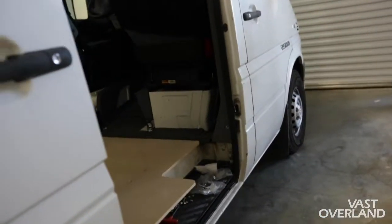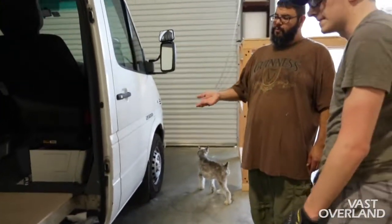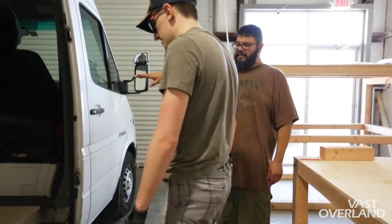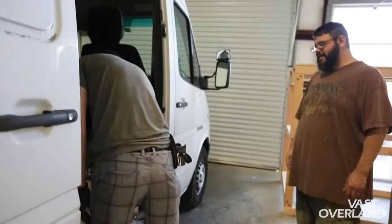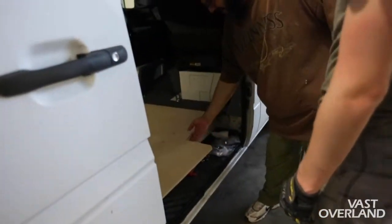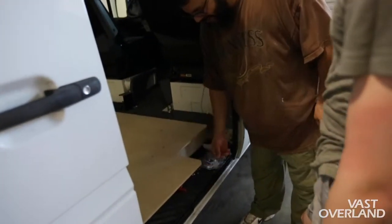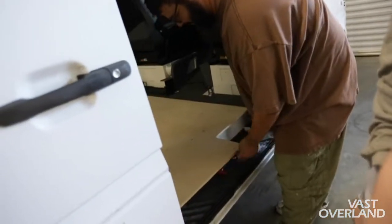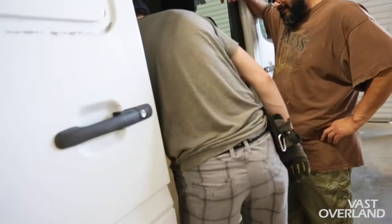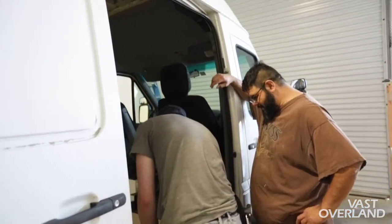Yeah, just sink them in there and then we'll pick it back up, pencil it down, and then we'll start tightening it all up. Hey, this turned out nice! I sanded the underside too. Nice, of course. It's going to get a lot of traffic since this is going to be foot traffic, so you don't really have to sand the other side.